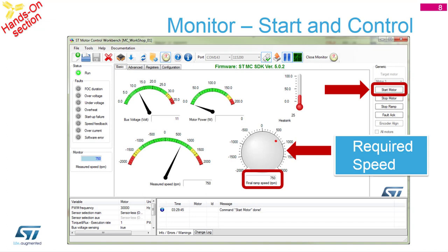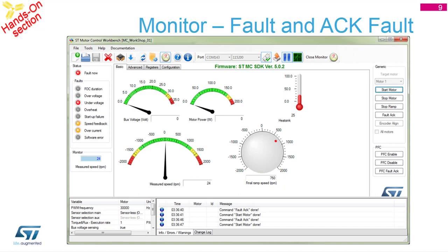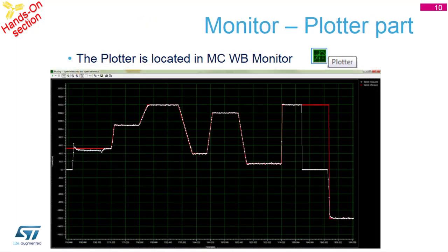There is also temperature information if the board has a temperature feedback - in this case there is no feedback so it shows zero or a dummy value. In case of an error, if you manually press the motor to force a fault, you should see a 'Fault' marking on the top left with a red LED. The error shown is under-voltage, because the current was too low and there is no current feedback visible in the tool. When a fault occurs, you have to stop the motor, press the stop button, and then acknowledge the fault.